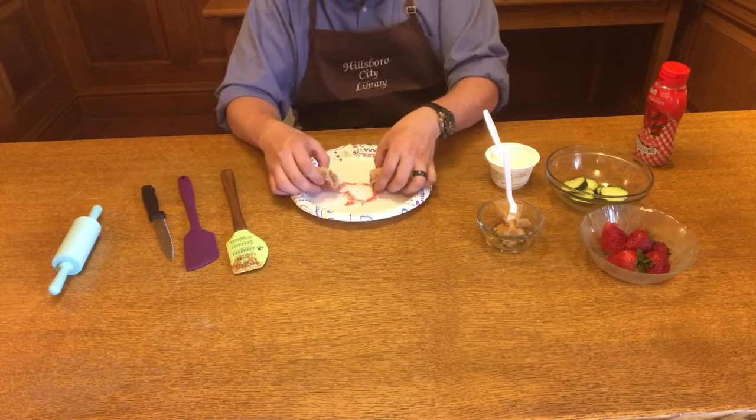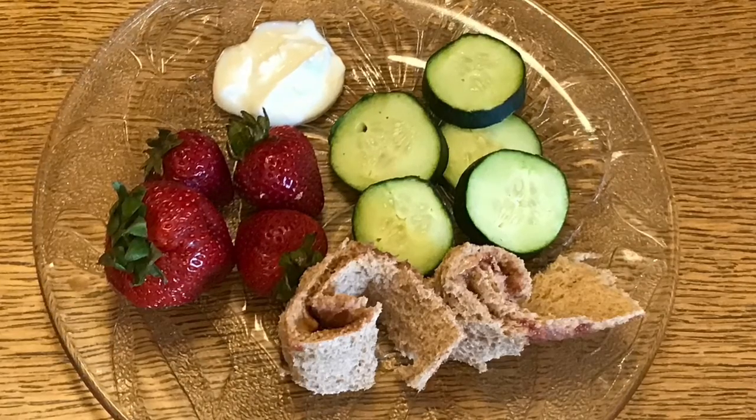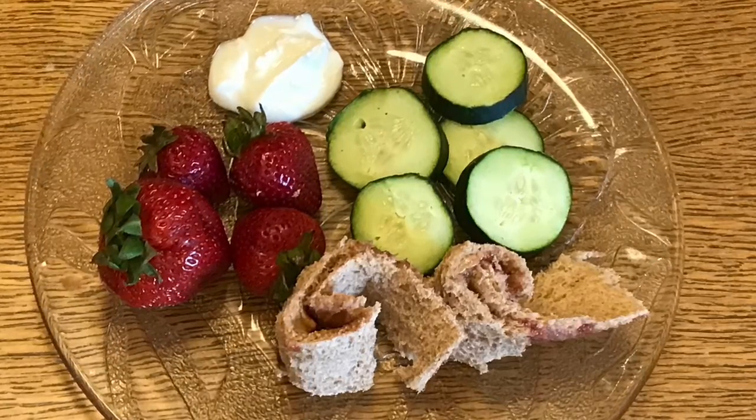And then you have your PB&J pinwheels. For the rest of our healthy lunch, we'll add cucumbers, strawberries, and yogurt on the side. Thank you for following along with me in today's no-bake cooking recipe.